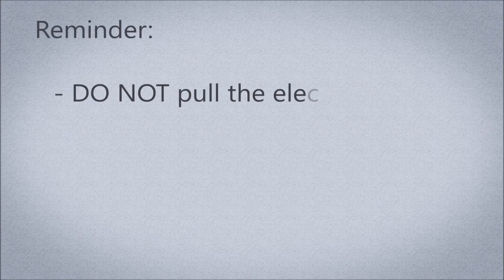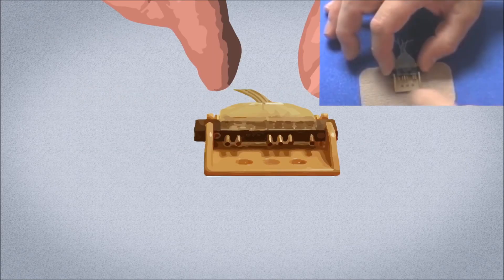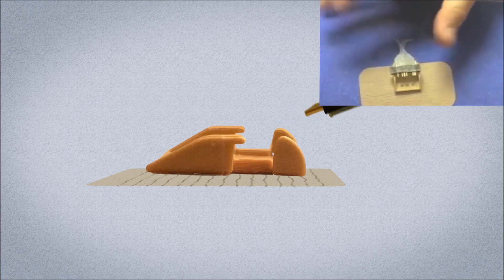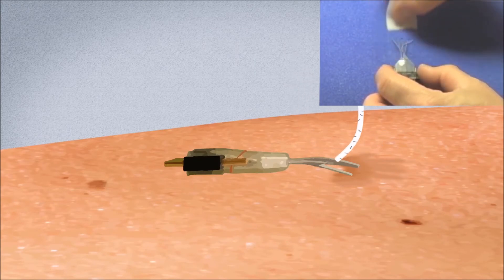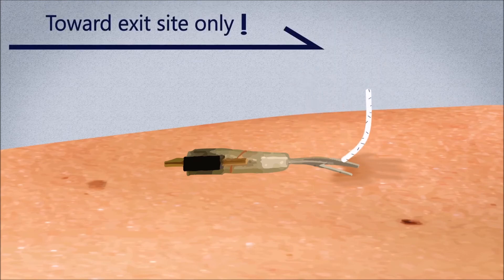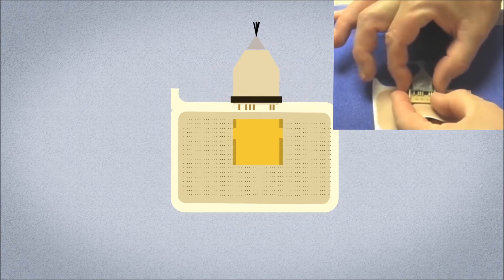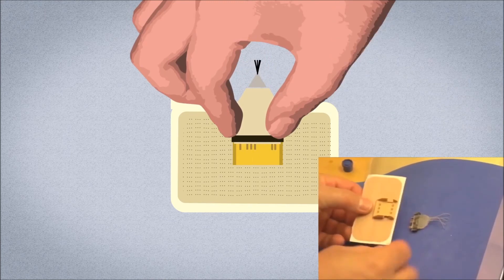Important reminder: do not pull the electrode wires, as doing so may pull more electrode wire from under the skin. Wash and dry your hands before caring for the exit sites. Using two fingers, grasp the electrode connector, tilt it down, and remove it from the connector holder. Then remove the connector holder. Clean the exit sites with an alcohol wipe with 70% isopropyl alcohol, always wiping toward the exit site. Allow the alcohol to air dry. Once dry, place the electrode connector into a new connector holder and snap it down so the gold pins face out.